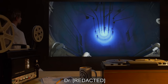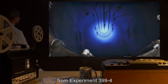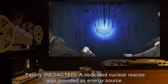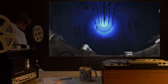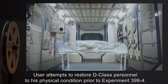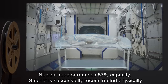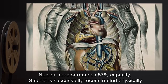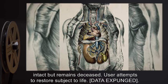Experiment 399-5: Date [expunged]. User: Doctor [expunged]. Subject: remains of one D-class personnel from experiment 399-4. Special protocol. Test conducted at remote facility. A dedicated nuclear reactor was provided as energy source. User attempts to restore D-class personnel to his physical condition prior to experiment 399-4. Nuclear reactor reaches 57 percent capacity. Subject is successfully reconstructed, physically intact, but remains deceased. User attempts to restore subject to life. [Data expunged.]